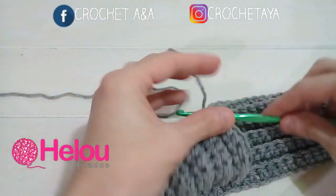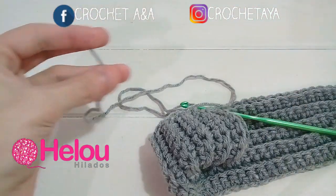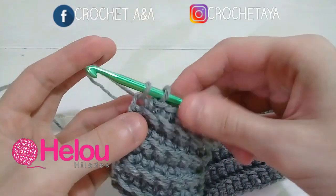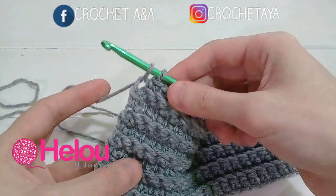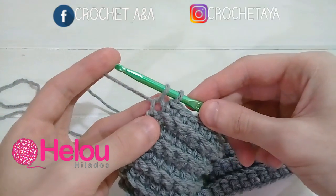Terminé la vuelta número 10. Una vez que terminamos, vamos a cortar dejando un sobrante bastante largo para luego poder coserlo. Cuando tejemos el último medio punto, no lo cerramos completamente, ya que ahora vamos a cambiar de color. Ustedes pueden continuar con el mismo color, o hacer como voy a hacer yo: voy a cambiar a color marrón.